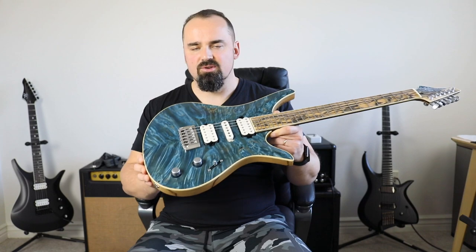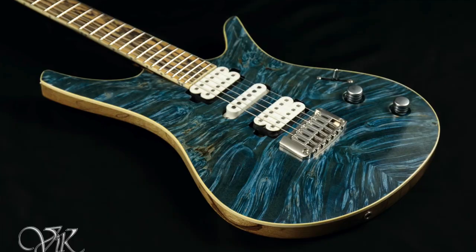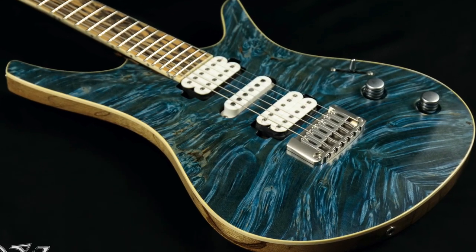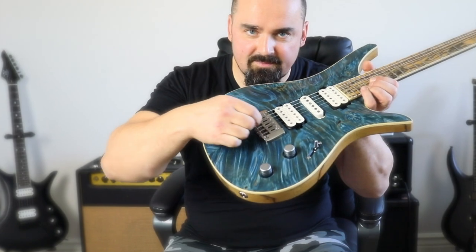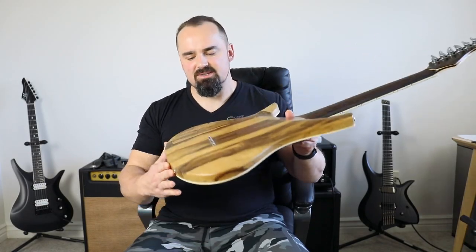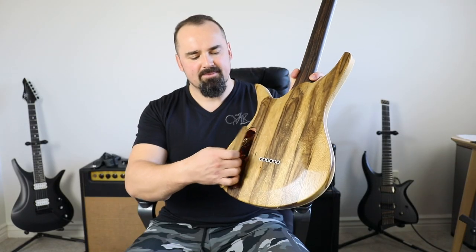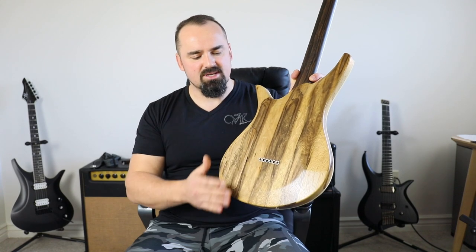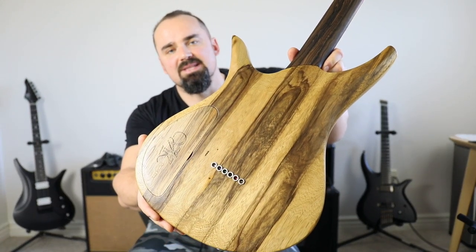I also ordered a custom set of hardware from Hipshot — bridge, tuners and knobs — in a matching satin chrome finish. And yet another cool feature is this magnetic cover made of matching black limba. You can remove it and put it back just like that. There are even a few wormholes — if worms like it, it must be good!